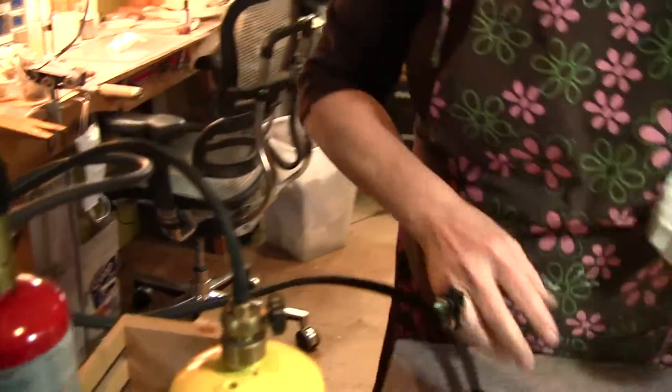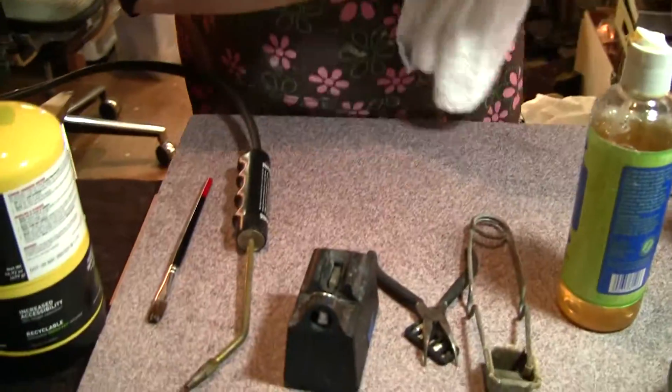The hose looks good and we're ready to go on soldering. With my big tanks, every time I change my tanks, I check all these connections again, especially after I unhook it. I re-hook it back up, I check it with the soap. And I also spend the time to carefully check my hoses to make sure there's no cracks in them.